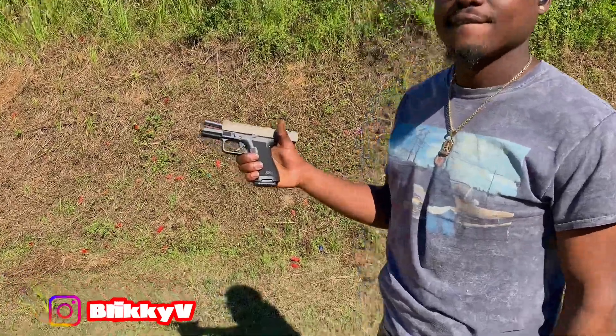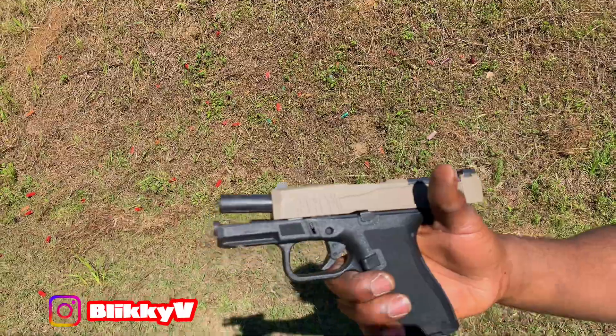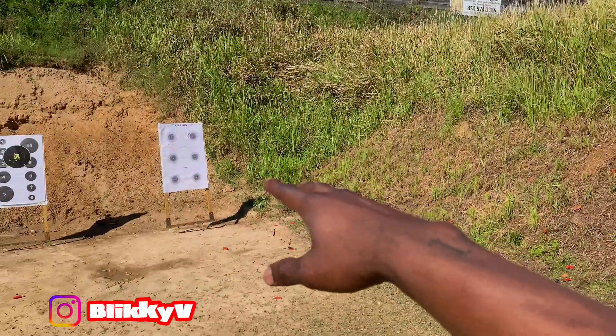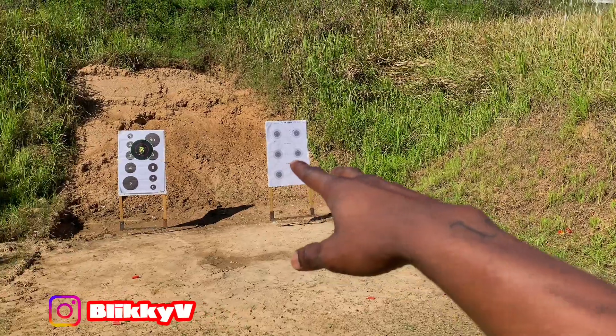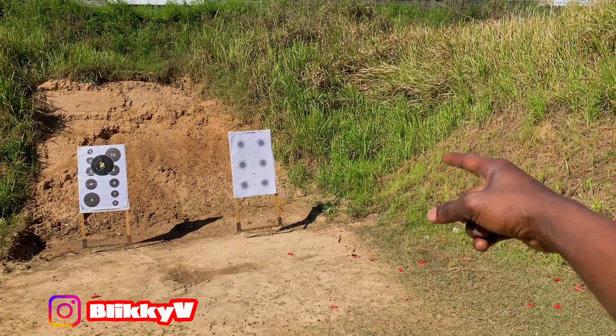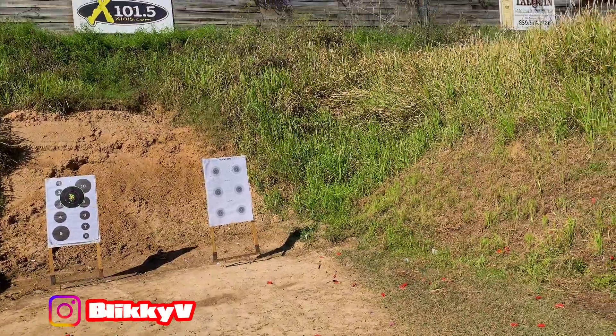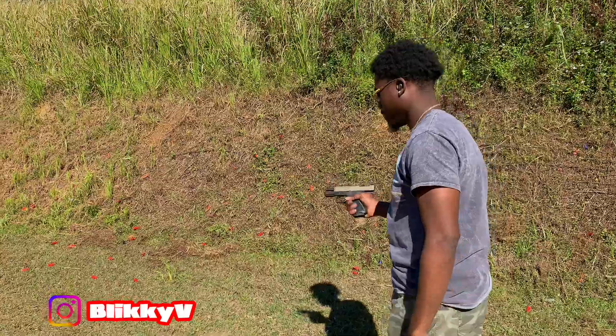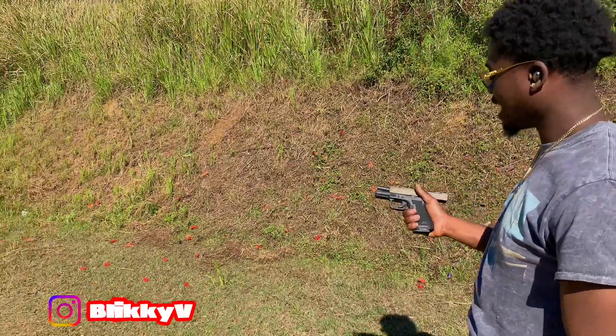Yeah man, I got that Micro Dagger, and then we got that Glock 43X. We shot both at about 10 yards away in two circles — PSA Dagger on the left, Glock 43X on the right. Let's get your thoughts on it, man. This is the Micro Dagger versus the Glock 43X. Let's get it.